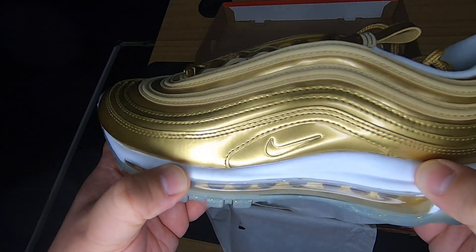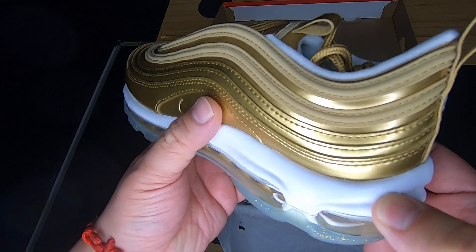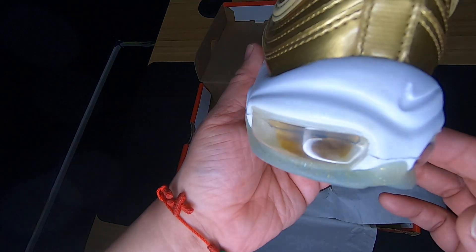You have 'Air Max' written in white. Midsole's white over here, going all around. Nice sneakers, nice sneakers.